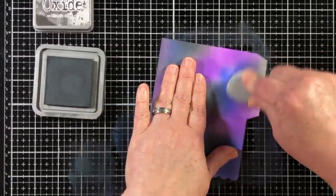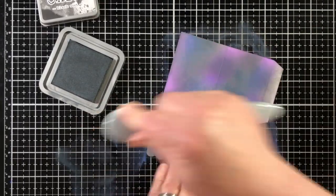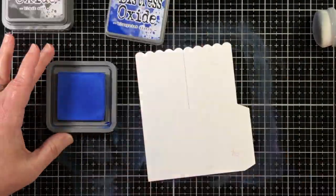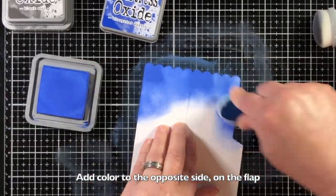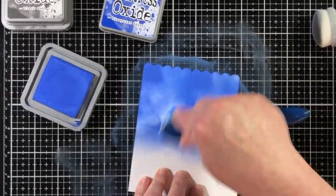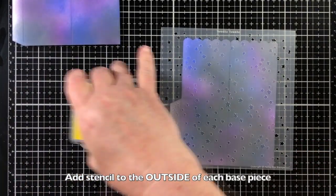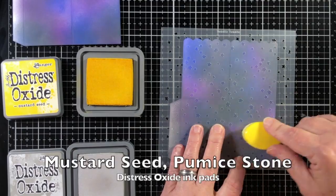You'll know it's the outside because the score marks are indented into the paper, and you can also see that the attachment tab is on the left of this piece. Now once it's flipped over, the attachment tab is on the right and you can see that the score marks were on the other side. I'm going to add some blue to the opposite side, and you'll see why — because it's going to show through.